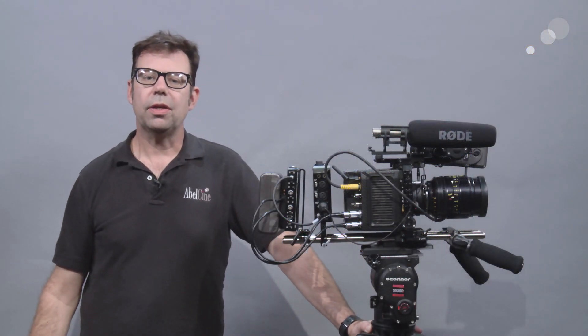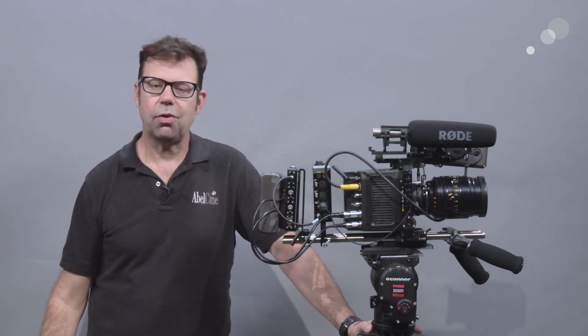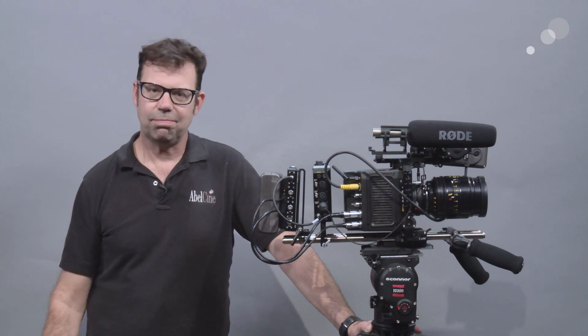That wraps up my look at the DXA Alexa preamp for the Alexa Mini from Beach Tech. Thanks for watching. I'll see you again soon.